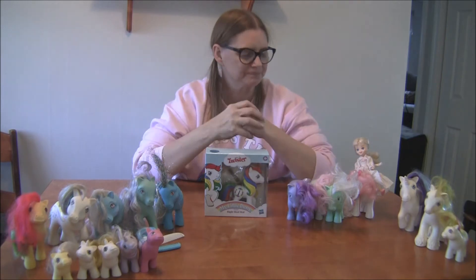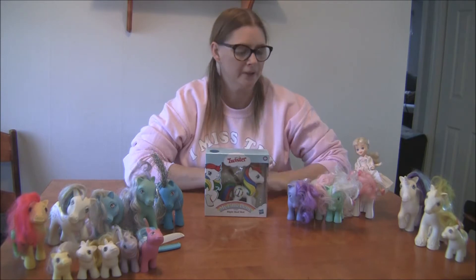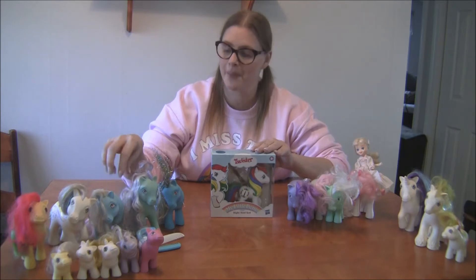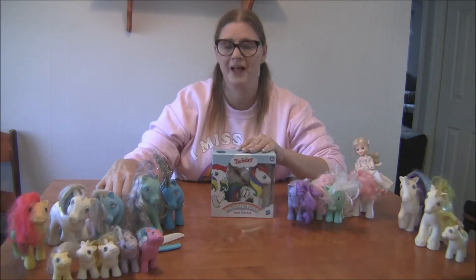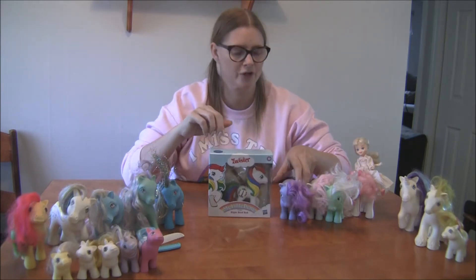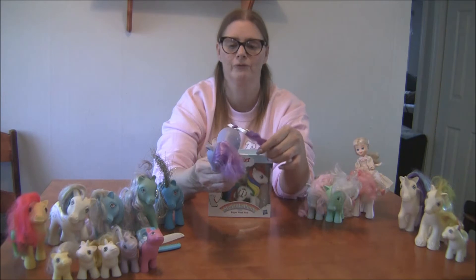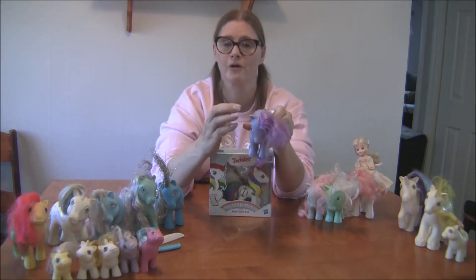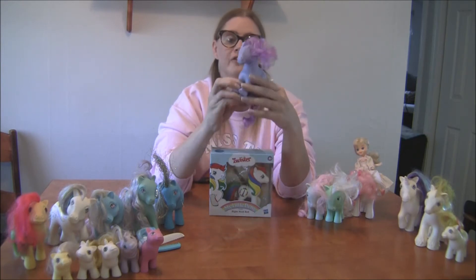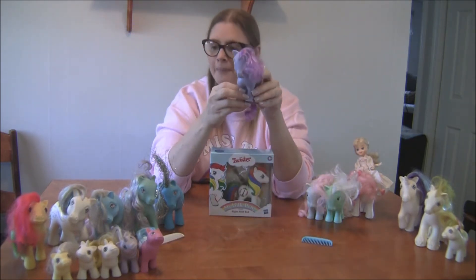I wish they would bring back the original eyes. I was actually cleaning these up because they were in the basement, and I noticed the plastic is very flexible and squishy. Then I looked at these that I bought a few years ago — these are actually reproductions and they're very hard plastic. I love these because they look exactly like the originals and they even came with the little comb.